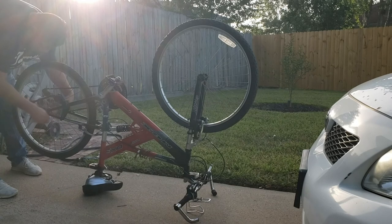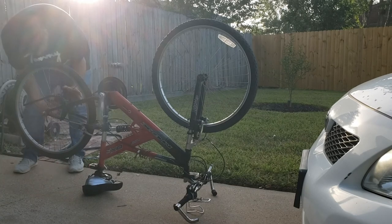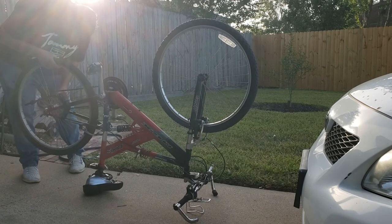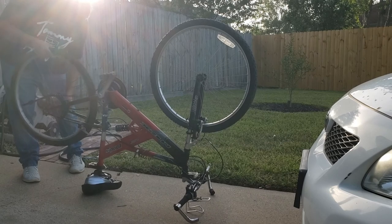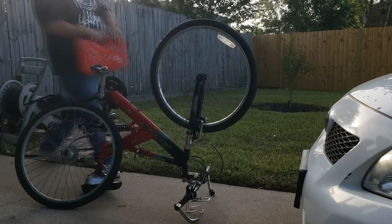I got the bike home and tried to put air in it, but it wouldn't hold. Also the tires showed that they had dry rot, so it's time to replace them. The next day I placed an order for new inner tubes and new tires, and just waited for them to arrive so I could start working on it.